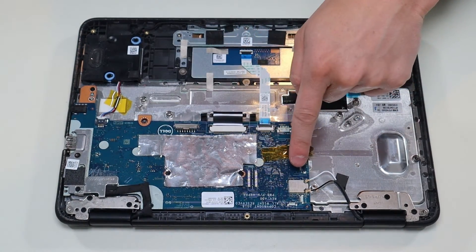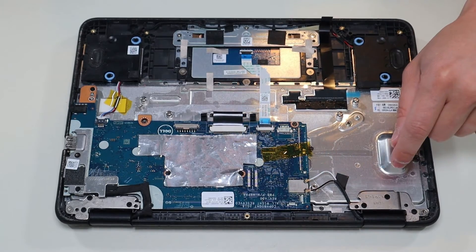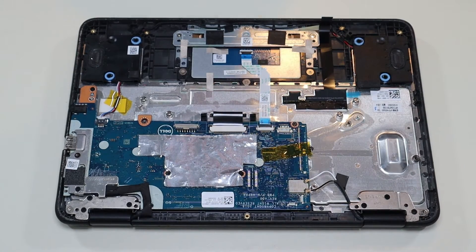Looks like your Wi-Fi card is integrated into the motherboard. These are your antenna wires that usually snap onto the Wi-Fi card, and they're snapping on right there — so that's your integrated Wi-Fi card in the motherboard.